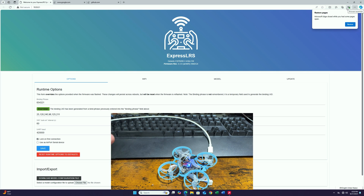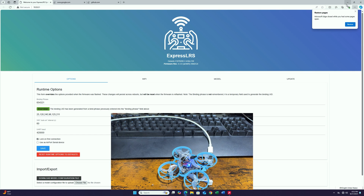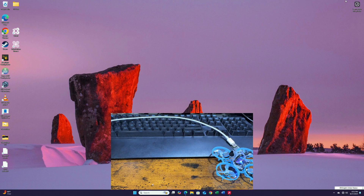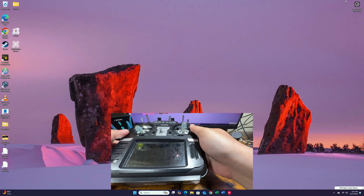Theoretically, once I power up my radio, they should automatically bind together. In order to check this, we're going to switch our view into Betaflight. What we're going to do right here is bring out your radio. This is the ExpressLRS radio TX16 — let me power this thing on. With your quad connected via USB to your computer, let's blow it with a fan so the VTX does not overheat.